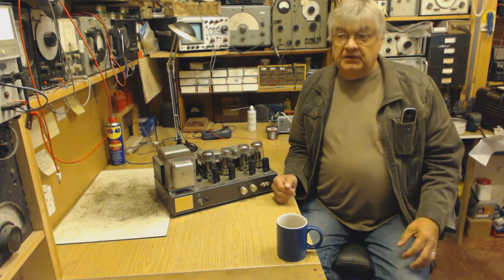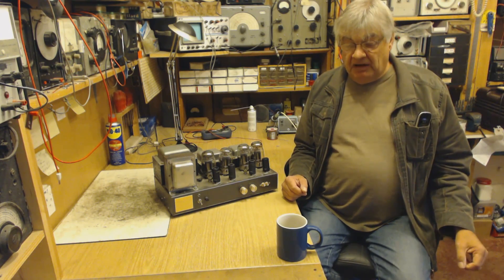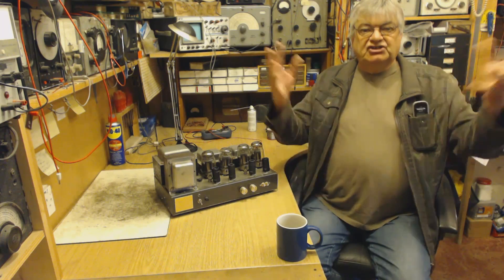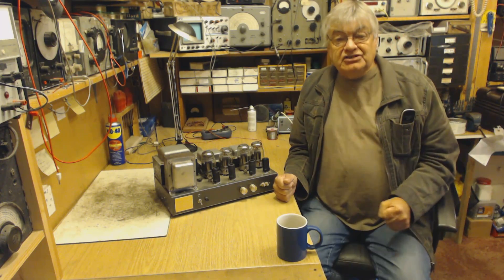He opened the door and they said, 'Hello, we are the GPO,' and so on. He was all — as he put it — gushing: 'Oh wow, GPO, excellent, yeah, come in! Come and see my transmitter, come and see my gear!'